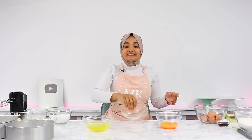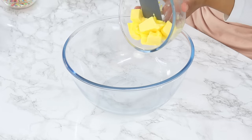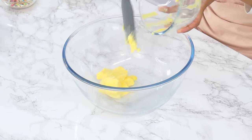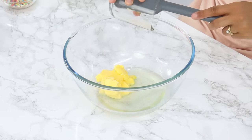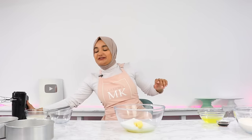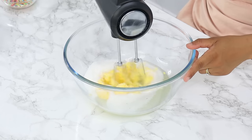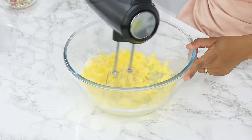Set your egg whites aside for now. In a large bowl, combine 113 grams or half a cup of room temperature unsalted butter, 110 grams or half a cup of unflavored vegetable oil (I use canola oil), and 333 grams or one and two-thirds cups of white granulated sugar. Using a hand or stand mixer on medium-high speed, cream that together for three minutes until light and fluffy.